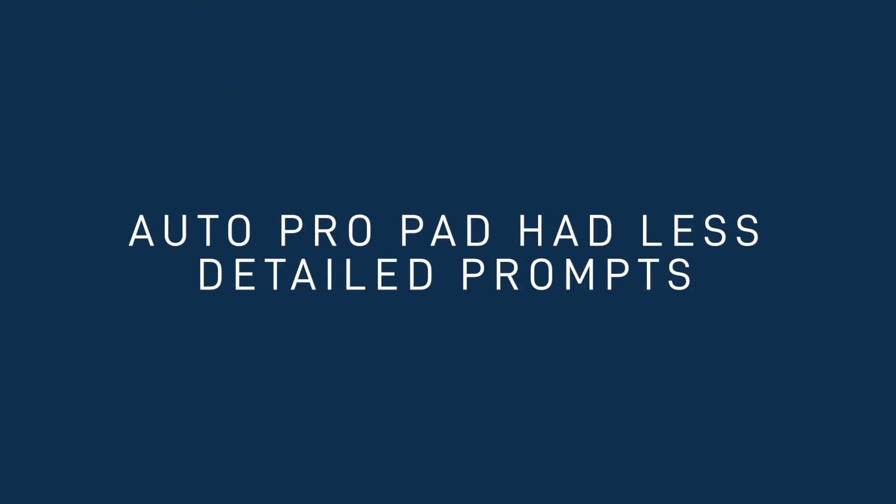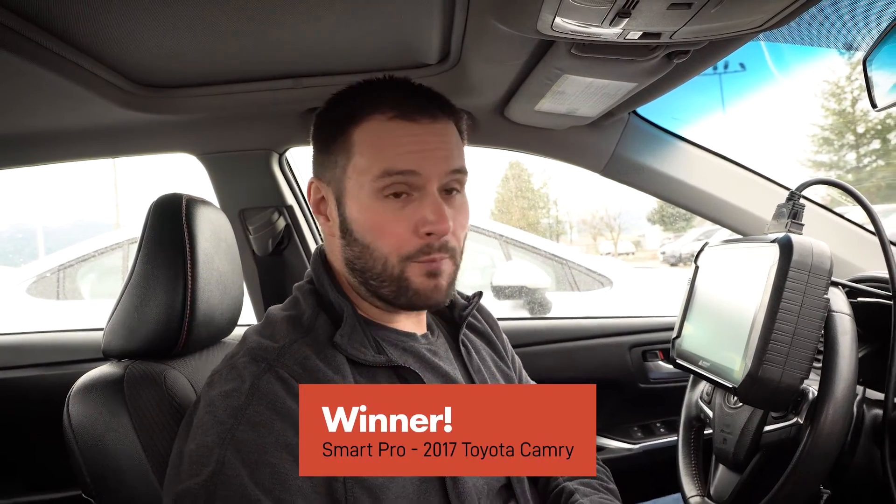Both the AutoPro pad and the SmartPro got the job done. As far as the AutoPro pad goes, it worked, but the prompts left me guessing a little bit. However, if I were to do another one of these, I'd come to understand what's going on. The important part is that it got it done without any trouble. I'm going to give the AutoPro pad four out of five stars — the only reason I'm not giving it a five is because the prompts weren't as clear as they could have been. As far as the SmartPro goes, it had all the extra prompts and that user interface is really nice — probably the best feature of the SmartPro. I'm going to give the SmartPro a five out of five stars. Both are good machines — the SmartPro won this one, but the AutoPro pad did a great job.